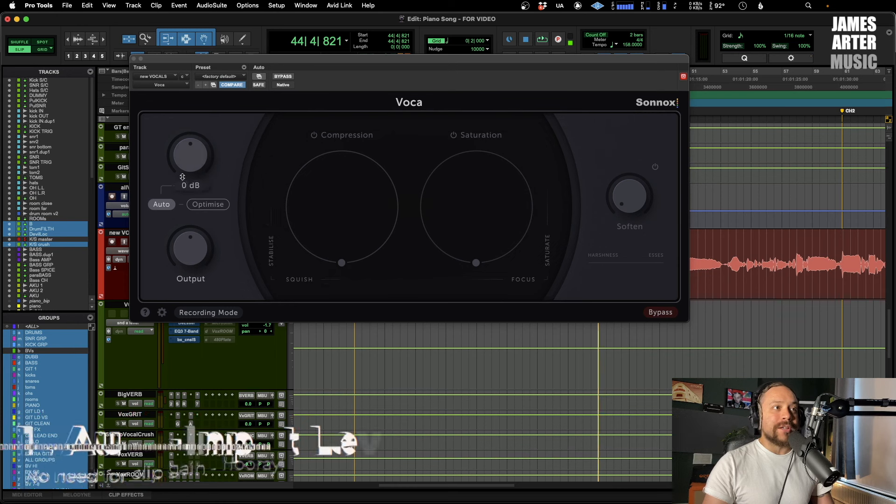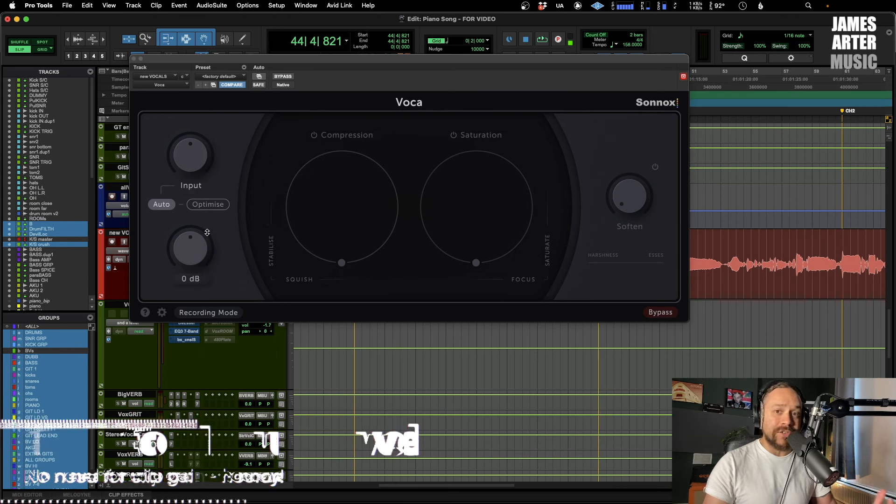Let's dive right in. I'm going to take you through each section and then we can hear it before and after, and you get a little bit of an idea about what it does. Now the very first part is probably the most useful thing actually, which is this input section.